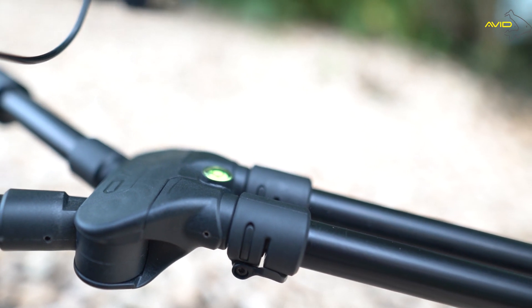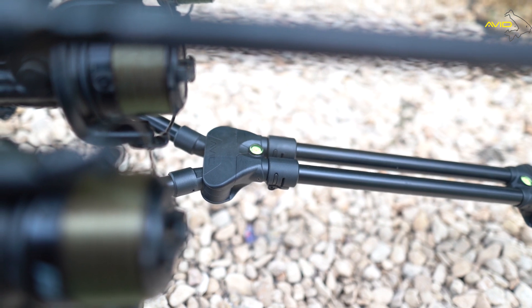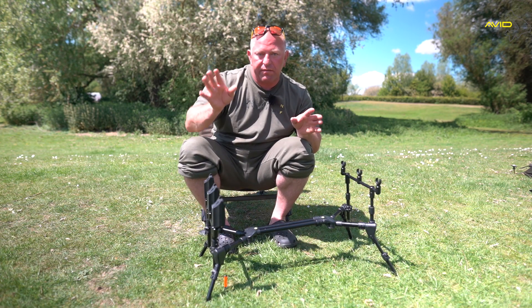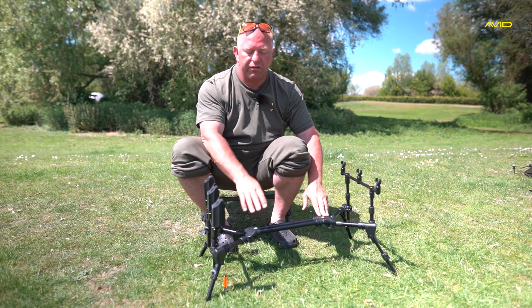For everybody that really likes to get everything dead straight, we've got bubbles in there — spirit levels — so you can get everything as straight as you possibly can. There's no reason to have them all twisted; we've put them in so you can get it straight.